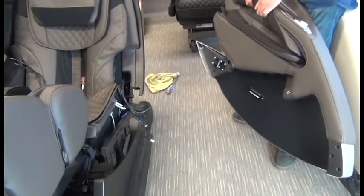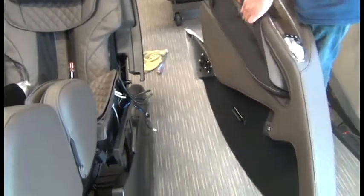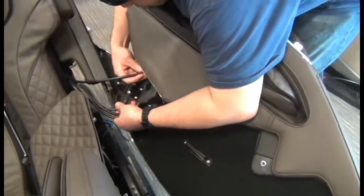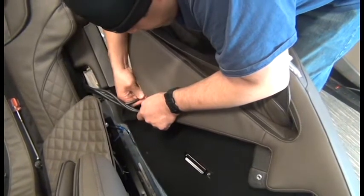Now we can place the side panel up next to the chair and kind of rest it on your legs while you reinstall the hoses, being sure to match the numbers. You can see there's a label one, two, three, four on the side of the side panel — match the corresponding numbered hose.